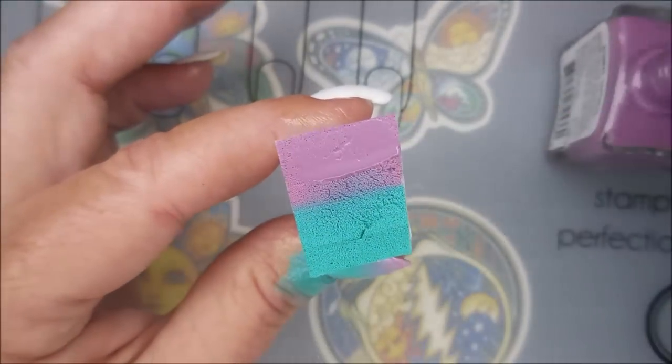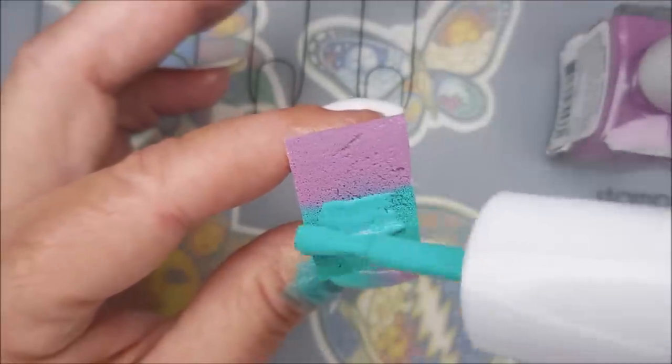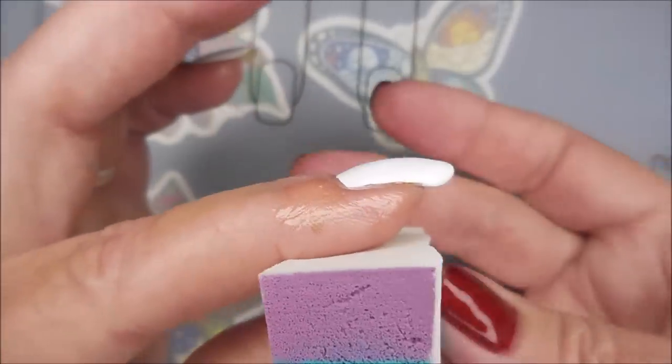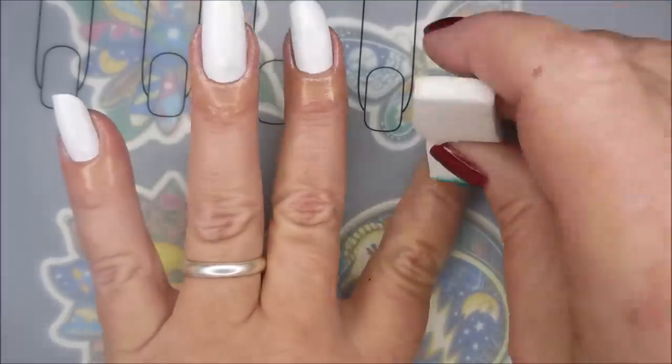I'm just going to go on in, and I'm doing half of it in purple and half in — I don't know if that's teal or aqua, maybe it's more aqua. But I'm going in with those two colors, just dab, dab, dabbing them on.